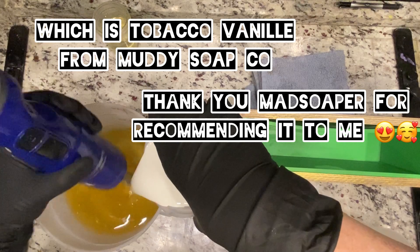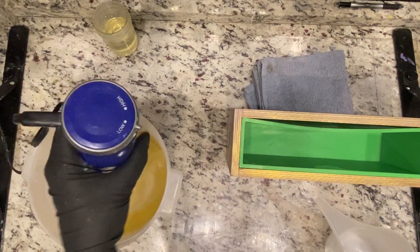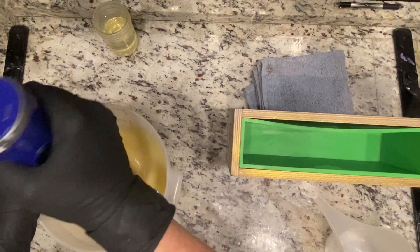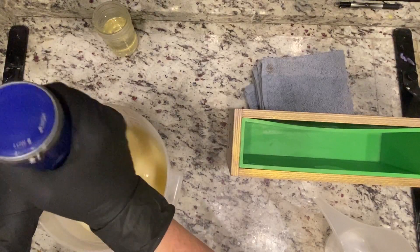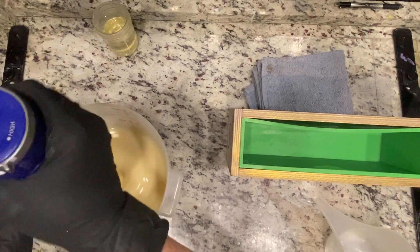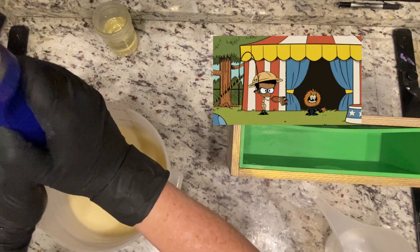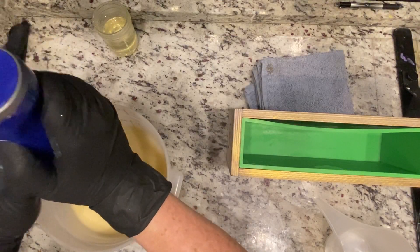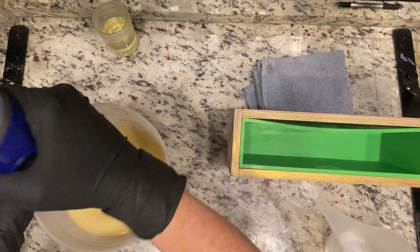That fragrance oil is really cool because it gets really, really dark very quickly. It's an interesting fragrance oil to use — there's no colorant in the brown at all, it's just the fragrance. The white here is titanium dioxide, and the hints of gold that you can kind of see is just some mica oil that I add in as we go. It's also really naughty, and I really like this fragrance — it's worth how naughty it is.